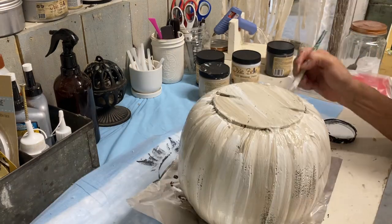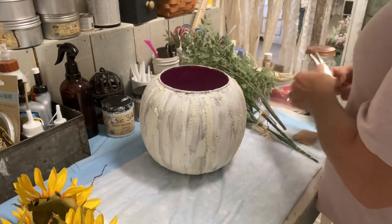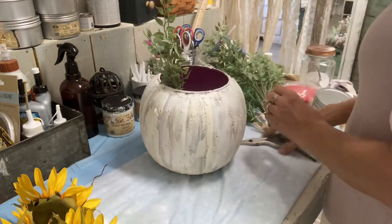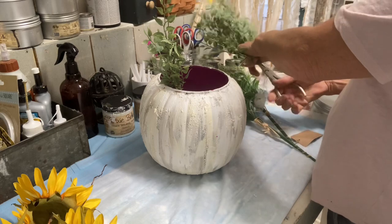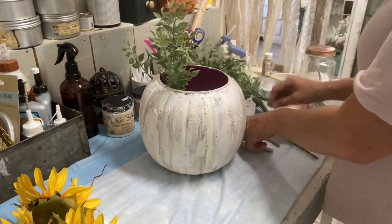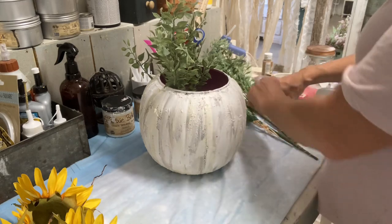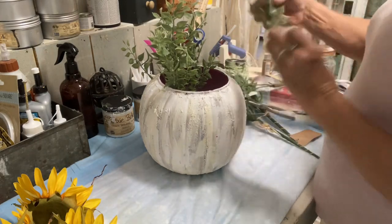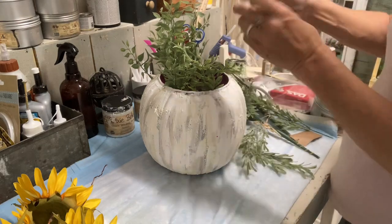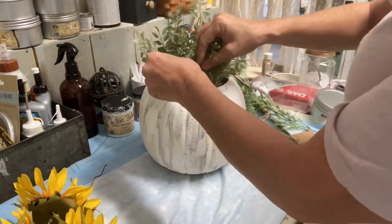I didn't paint down inside the pumpkin at all since it won't be showing, so I just left the hot pink in there. I've glued some floral foam in the bottom and now I'm building an arrangement, putting my greenery in first. Sunflowers feel very fall to me, so I'm going to use a few in here. My plan was greenery, sunflowers, and some white blooms to tie in the color scheme with the rest of the items in the vignette.